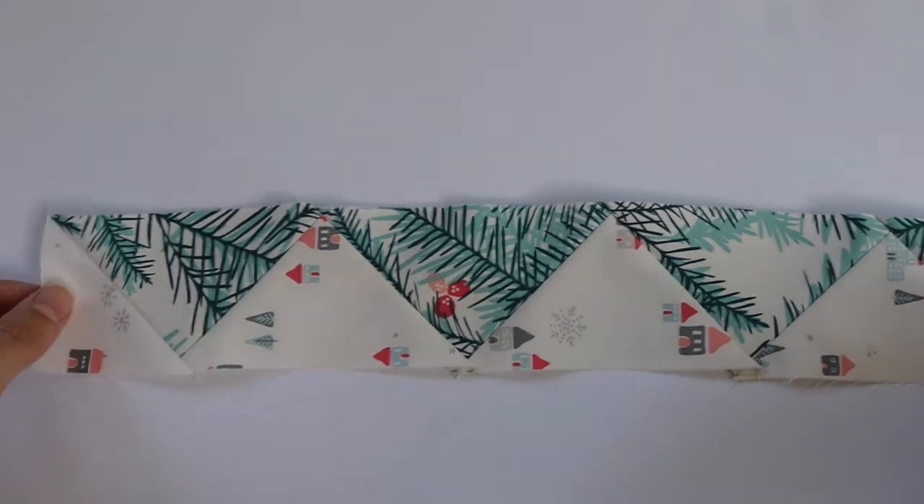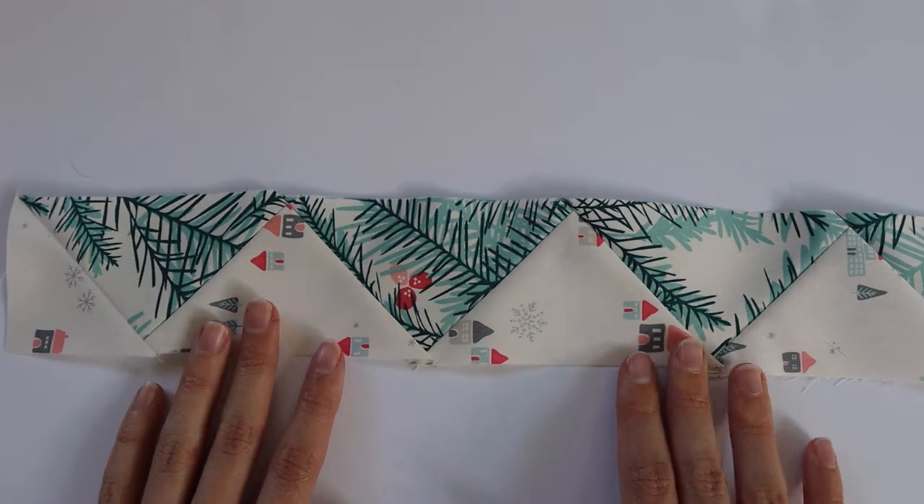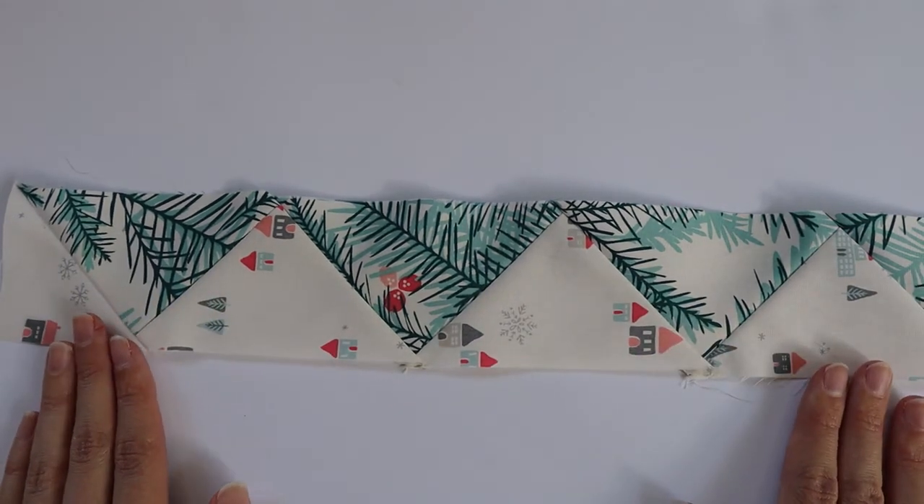After assembly, your section 2a piece will look like this. You'll have two of these, and now we can move on to our section 2b pieces.